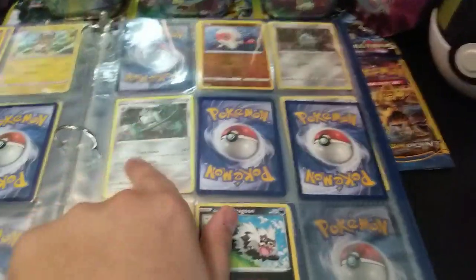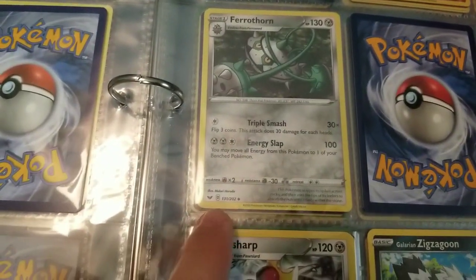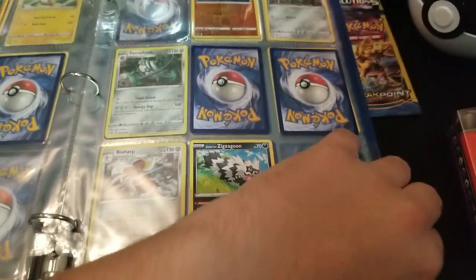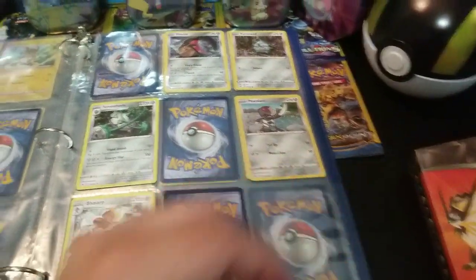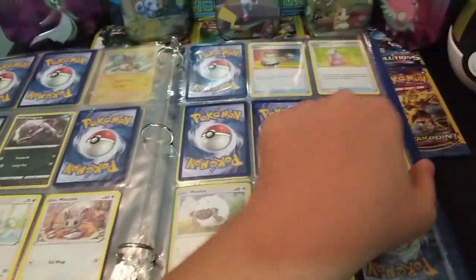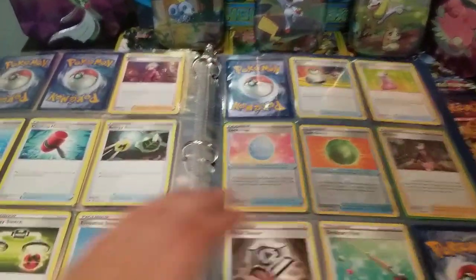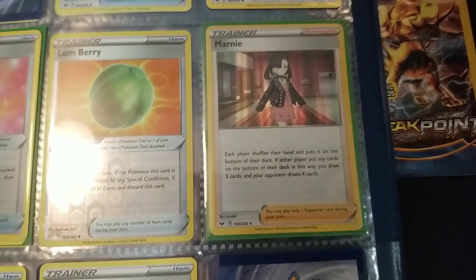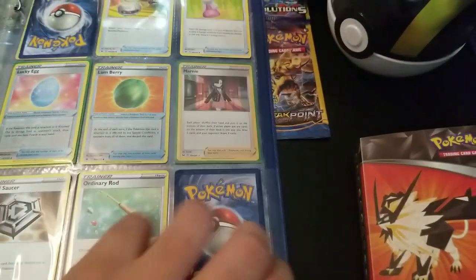Then it goes to metal Pokemon — Ferrothorn is 131. Then it goes into dark Pokemon. After the Pokemon come the trainer cards, and again it's all based on number. There's that rare Marnie at number 169. You just keep going through the numbers.